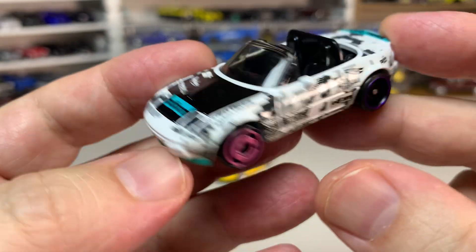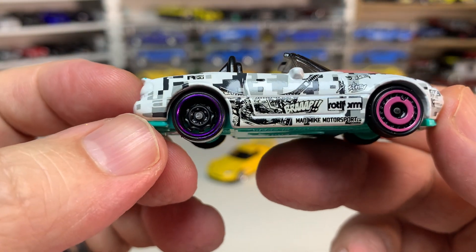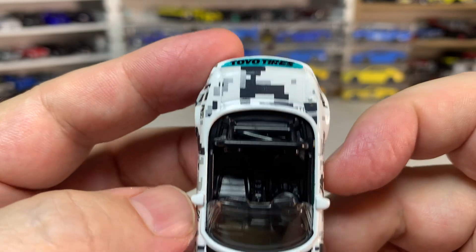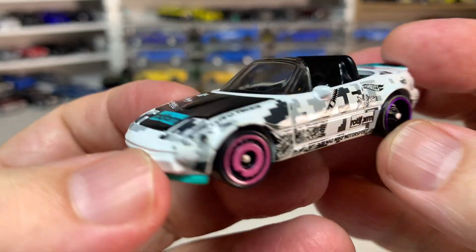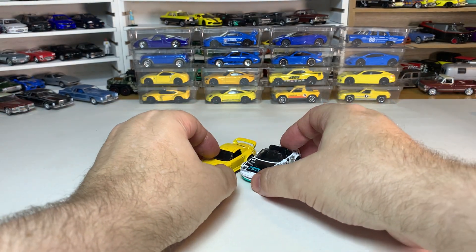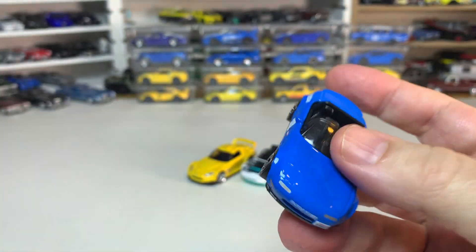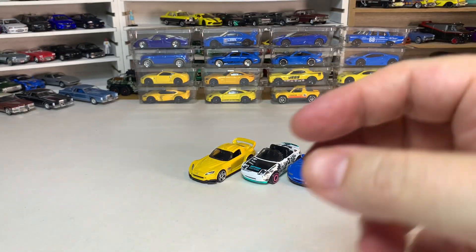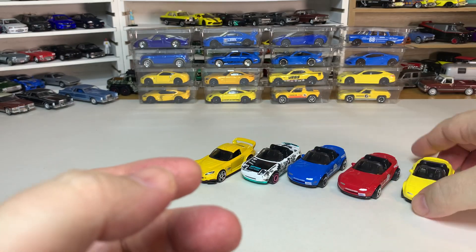This is kind of a drift-style livery on here, I guess. I'm sure it probably means something and I just don't know what it is. It's a pretty cool-looking version, though not my favorite. This originally came out in blue in 2019, then we got it in red, and my favorite version was the yellow one — I think that one looks really nice.